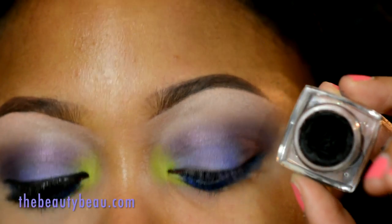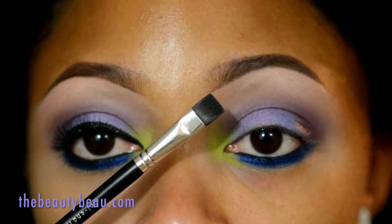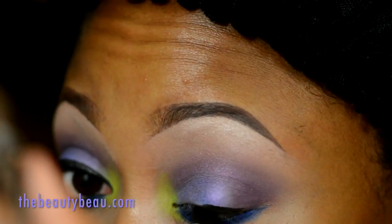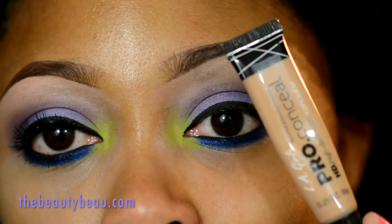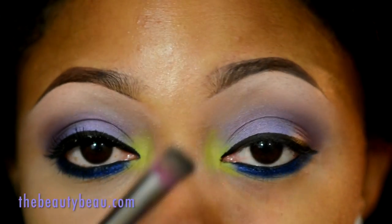I'm taking my ELF cream eyeliner in black with a Bare Minerals double-end liner shadow brush. I'm taking my LA Girl Pearl Conceal HD concealer in Medium Beige with the Sedona Lace 872.